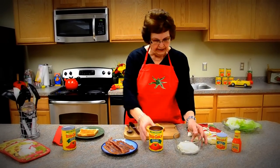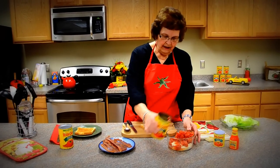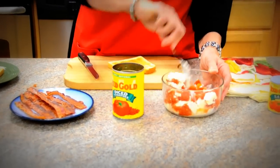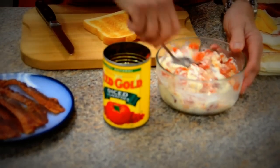I've got one cup of mayonnaise and I'm going to add this drained can of tomatoes and just stir them together. Then we're going to place this — we've toasted some bread — and we're going to place this on top of our bread.